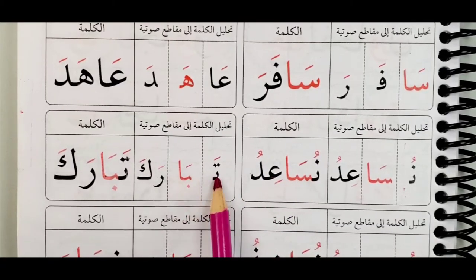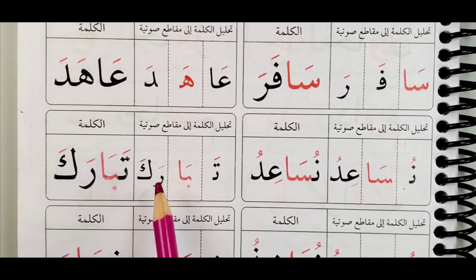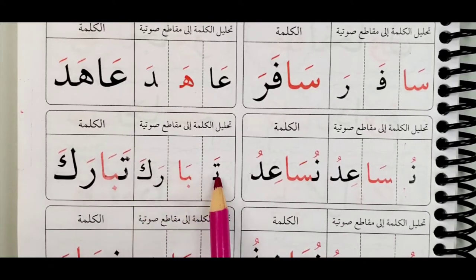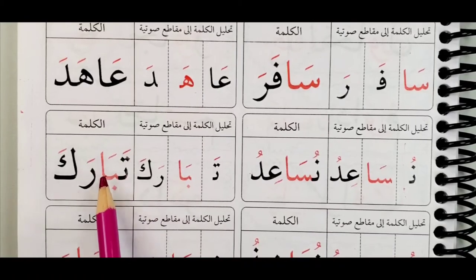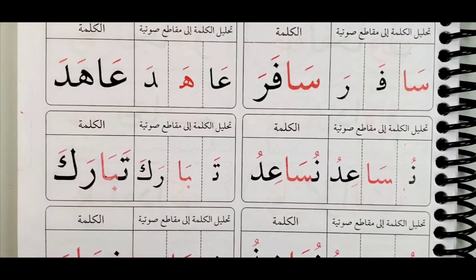Ta-ba-ra-ka. Remember, when you have two letters which have the same haraka, or two letters where one is not long, read them together: ra-ka, i-du, ra-ka, i-du. Ta-ba-ra-ka, tayyib. Let's continue.